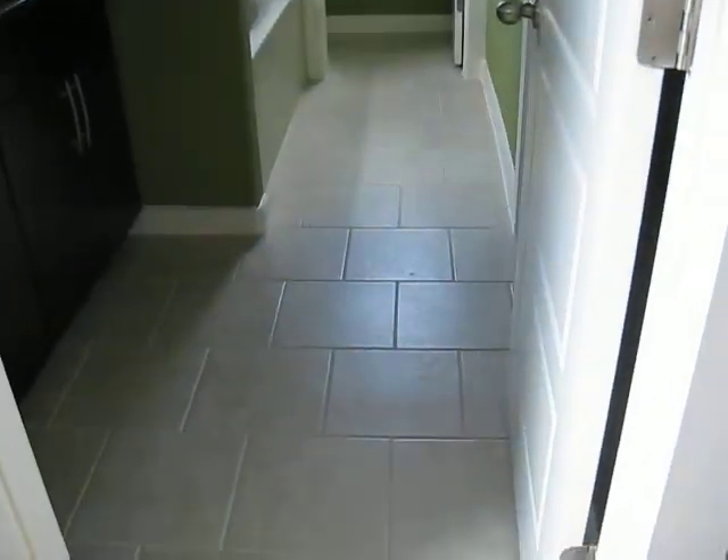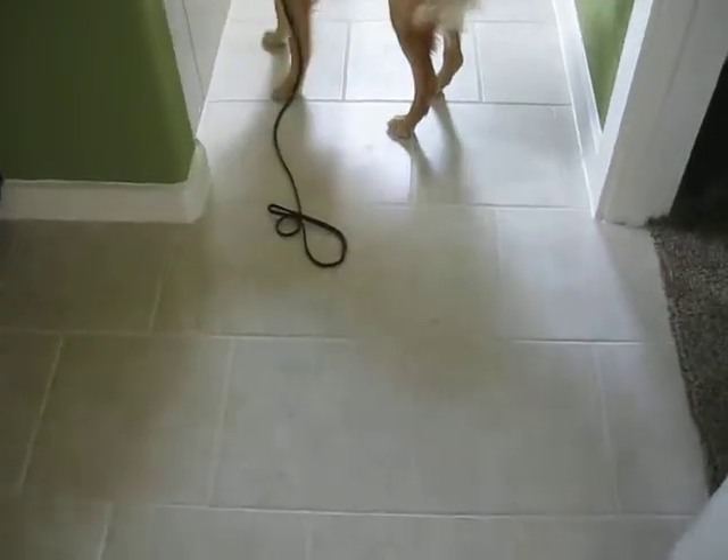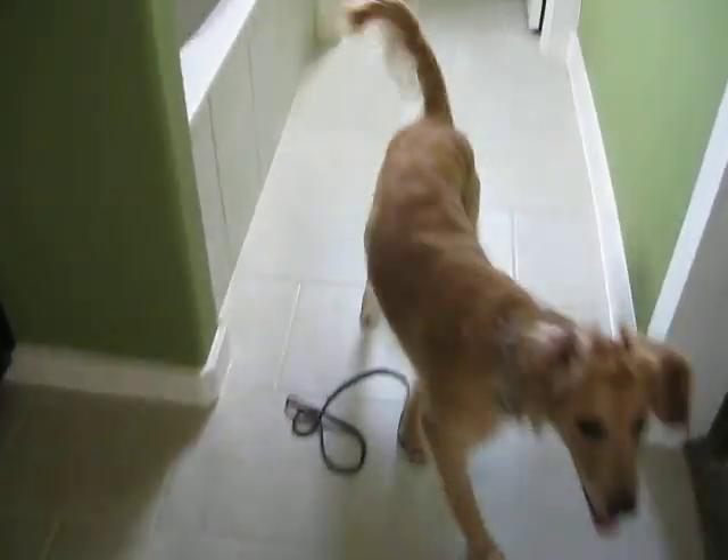So this is what the brick style of pattern on the tile is, which is an option instead of having it lined up straight. See how they're offset?